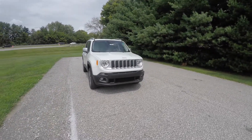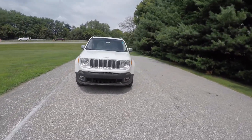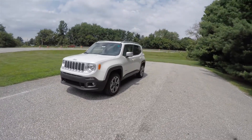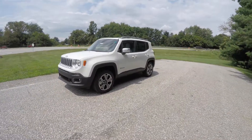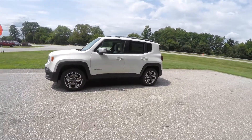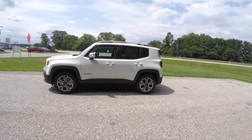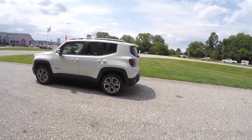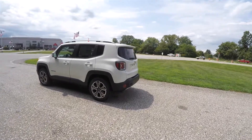Hello everyone, today we're going to take a quick walk-around look at this brand new 2015 Jeep Renegade Limited. This Renegade is in Alpine White with the Bark Brown and Ski Gray leather and orange accents.